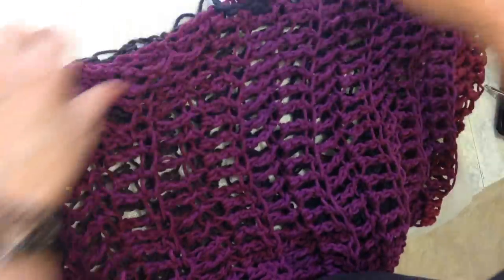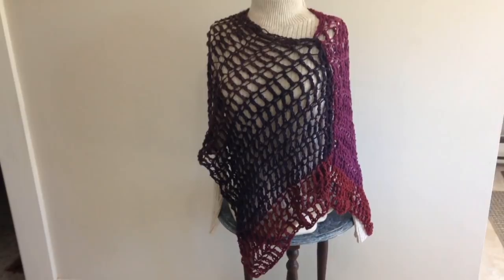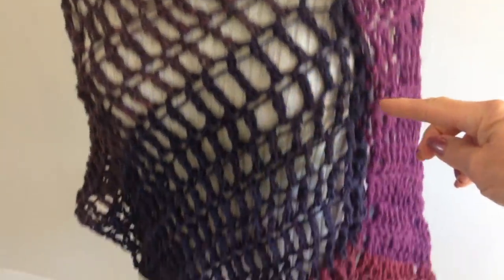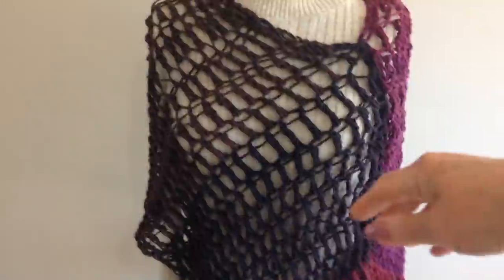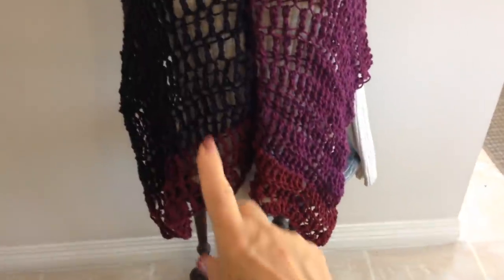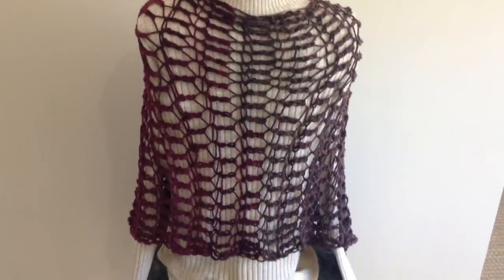I've gone ahead and attached it. There's the opening for the head, and here's the finished poncho. There's the seam where I joined it. You can wear it with this point off to one side, or you can wear it with the joined section down the front — then you would have two peaks in the front, and the back would look like this.